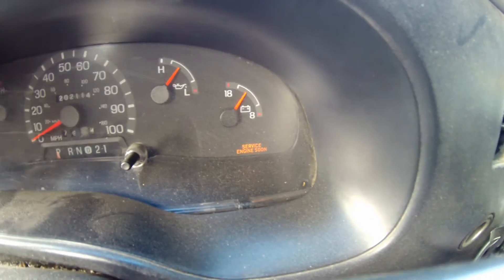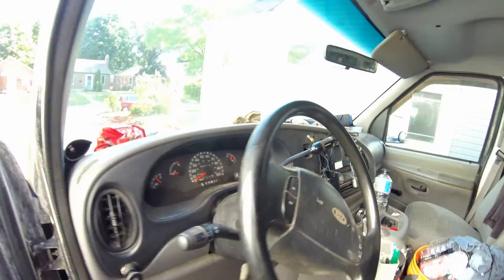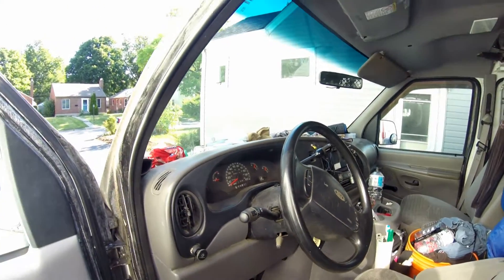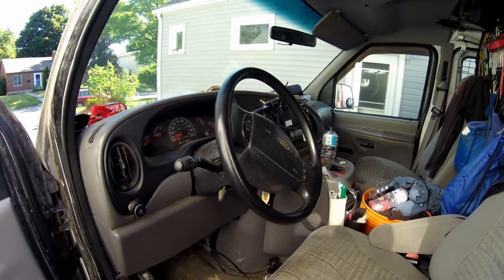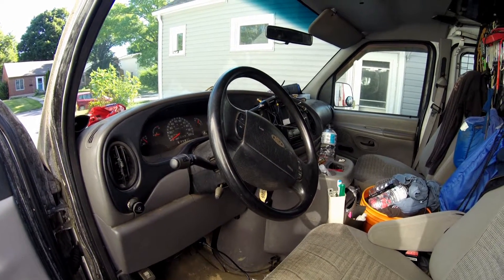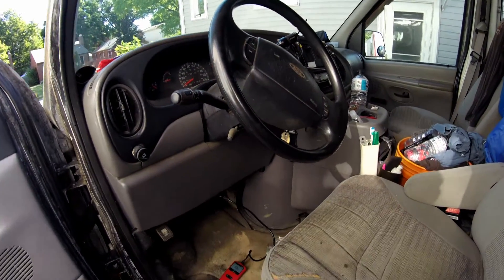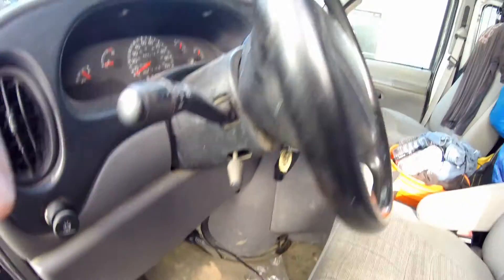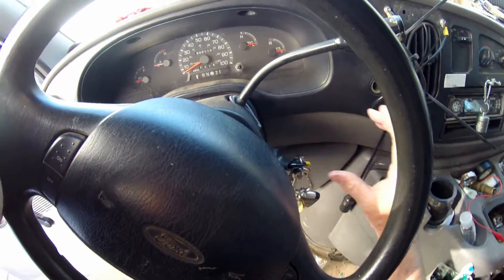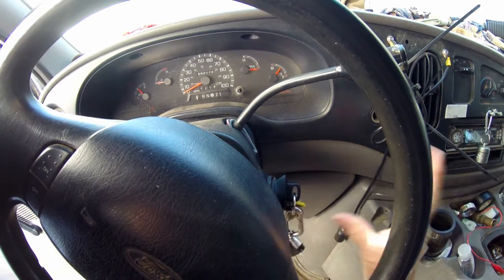We've got a service engine soon light, and I think it came on because it was cold out. I had just started the car and the light came on when I punched the accelerator. Anyways, there it is. Go ahead and shut it back off.